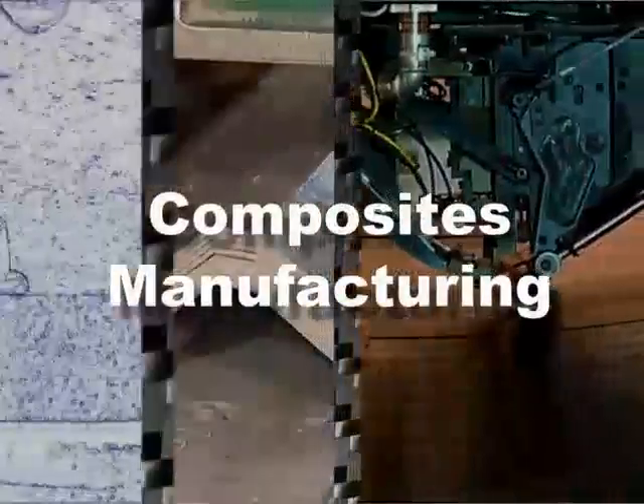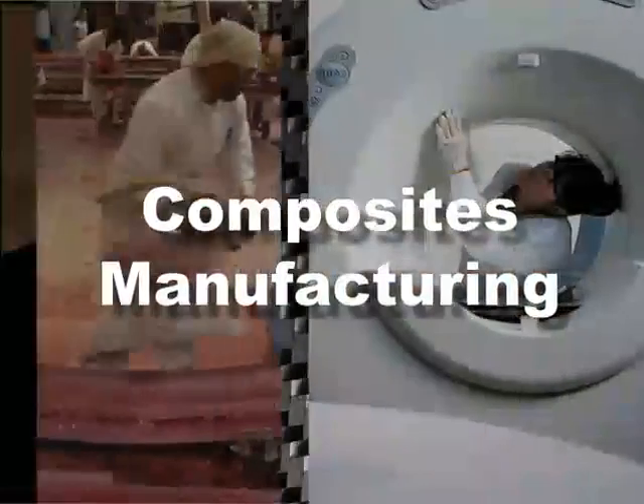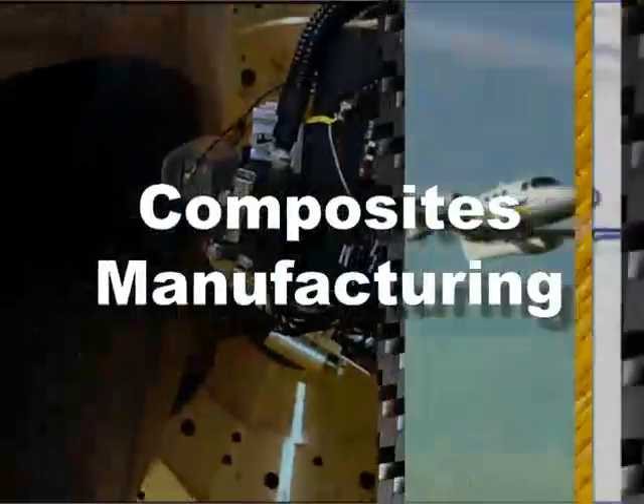The Composites Manufacturing Series, examining the materials, tools, and techniques used for composites fabrication. This program is an introduction to liquid molding processes.